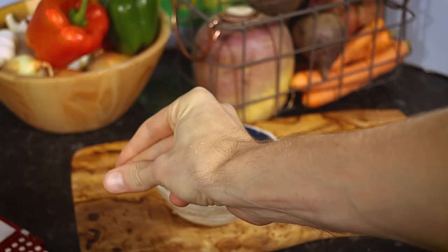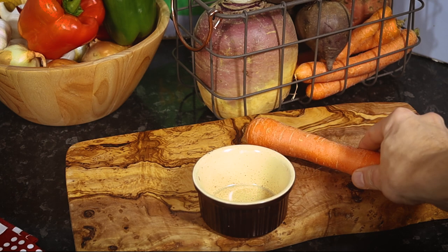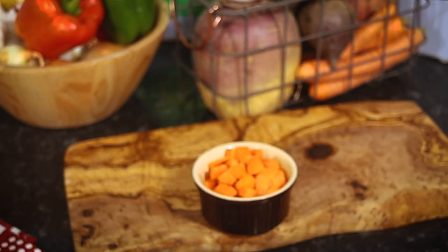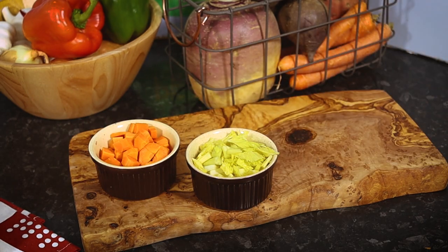Now for the vegetables. Roughly dice some onions, do the same with carrots, and chop up the celery. And there it is — your celery, carrots, and onions.